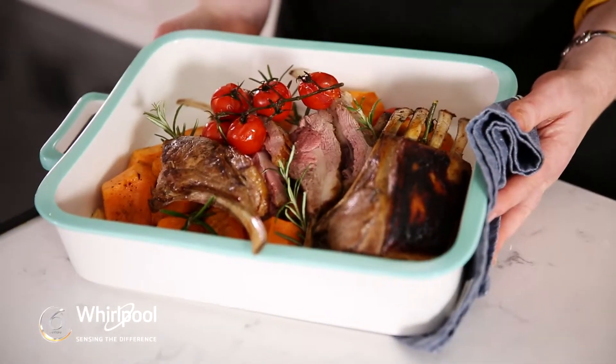So that's my rack of lamb with spicy shallots and sweet potato. Whirlpool — sensing the difference.